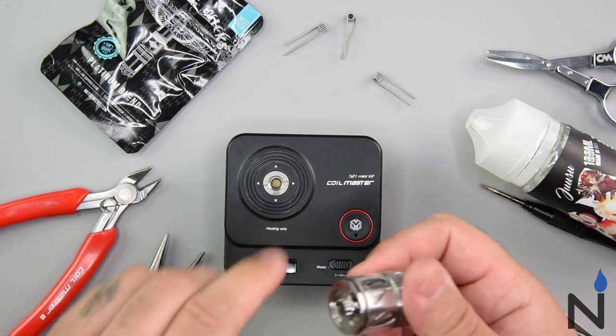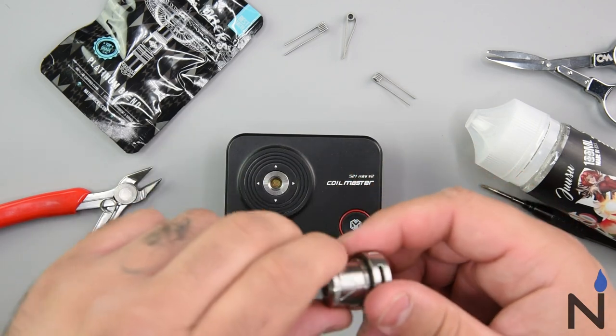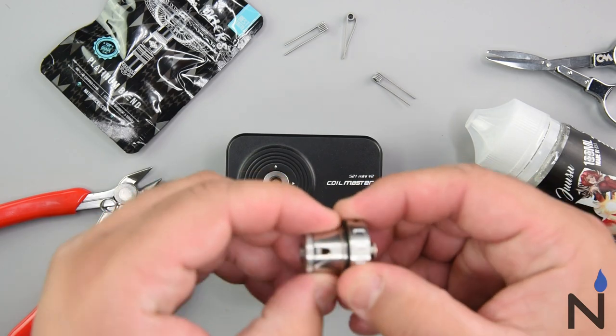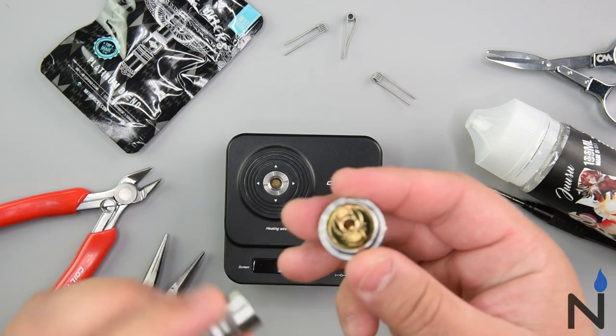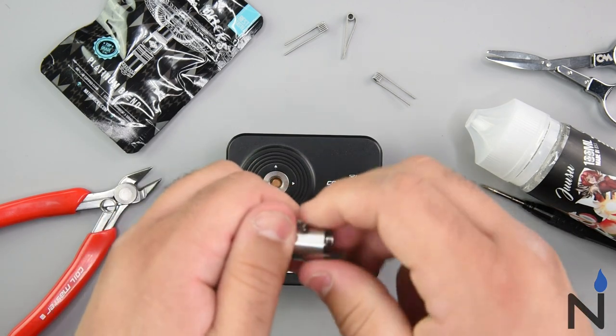We're going to go ahead and break it down right here. It's got this juice control valve — I'm just going to go ahead and pull this one off. And this should pop right off. Let's go ahead and pop this part off here.